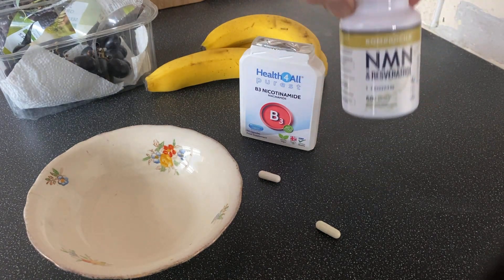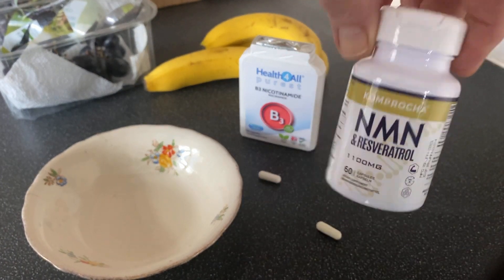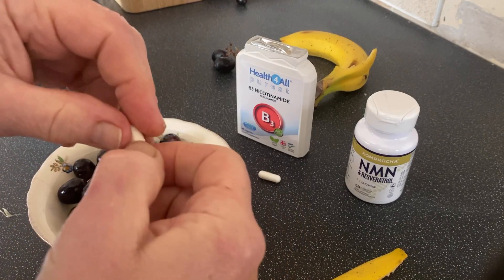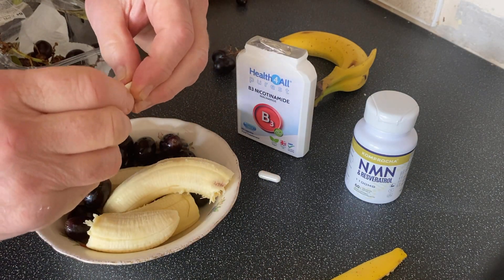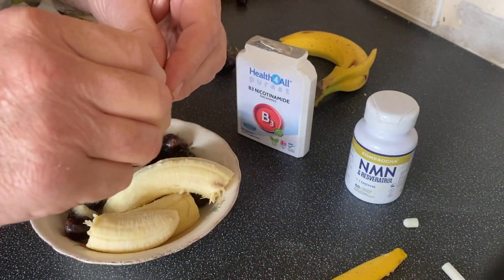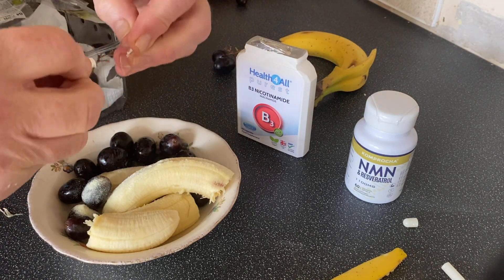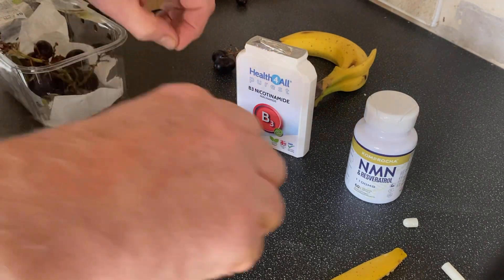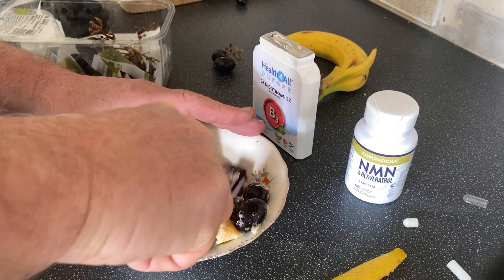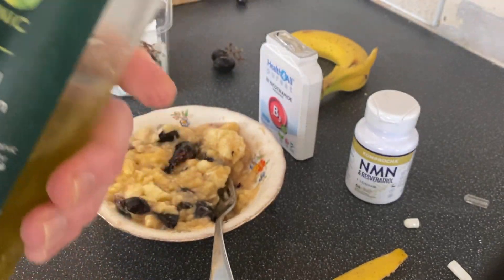This is my anti-aging morning routine. There's my resveratrol and there's my B3. The resveratrol and the B3 make it all work. Now we're going to add a touch of olive oil.